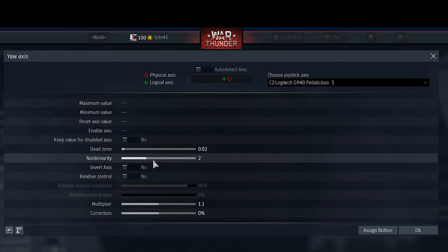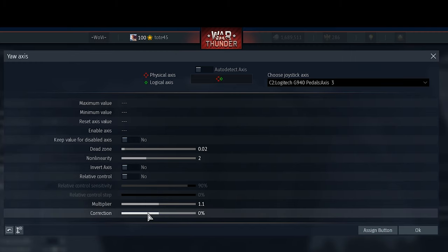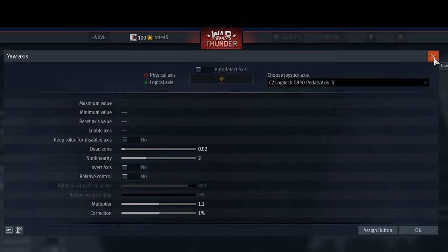A low non-linearity value allows me to correct my shots nicely when flying. As for multiplier — don't touch it. The correction tool is actually very helpful: if your hardware is broken and permanently offset, you can use correction to center it so it becomes usable again.